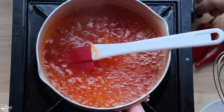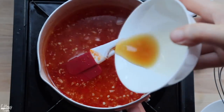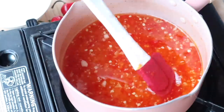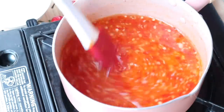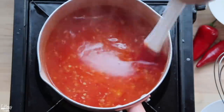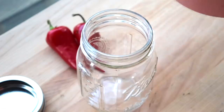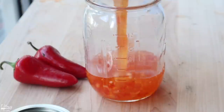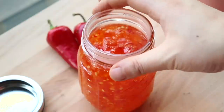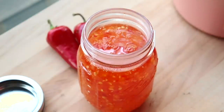The last thing to add is a little bit of fish sauce. I like to add it with the heat off so your house doesn't smell like fish sauce. Pour it into a glass container and keep it in the fridge to cool. This will keep in the refrigerator for up to one to two months — a great dipping sauce for whatever you like to eat it with.